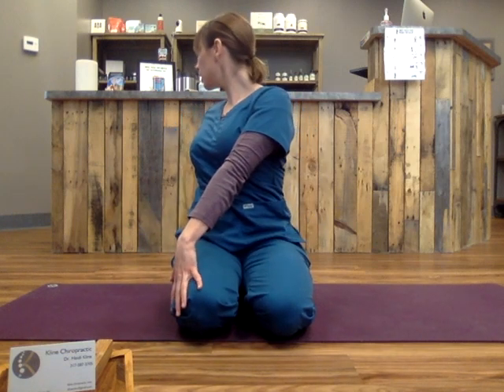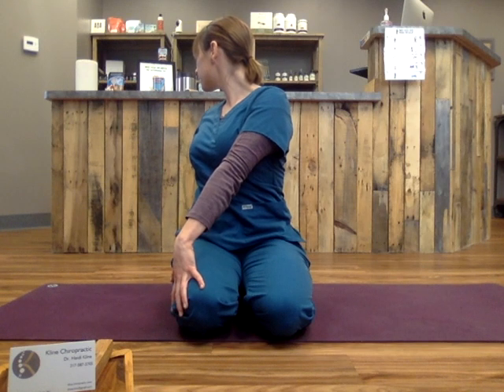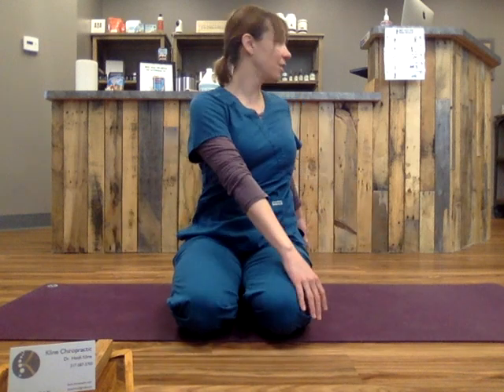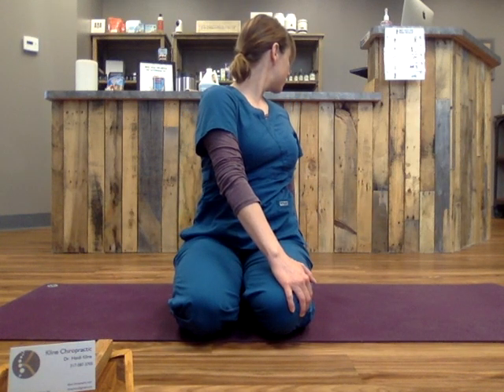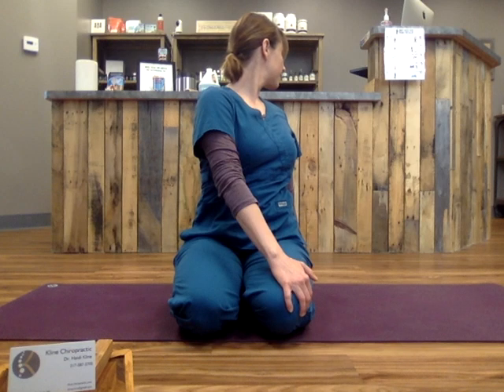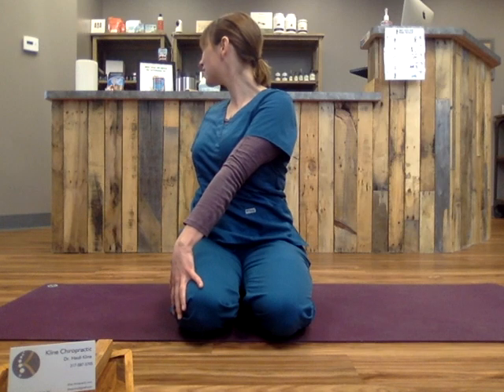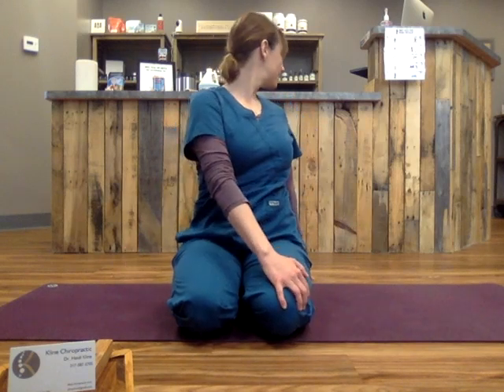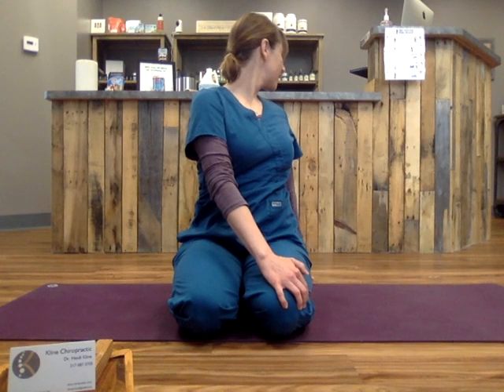And then we'll add the upper body with it. So turn your head — really look over that back shoulder. Breathe here. Back to center. Turn your head to the other side. Breathe here. Back to center. And we'll do that again, twisting right then left. Center, other side, and to center.